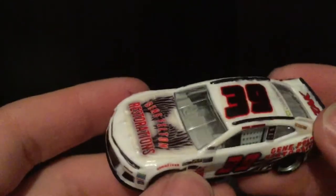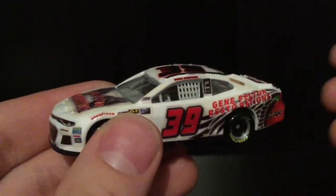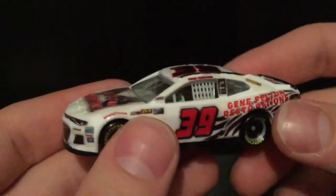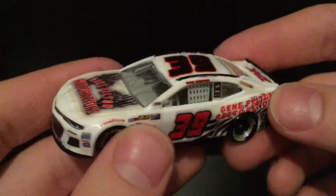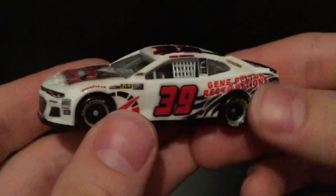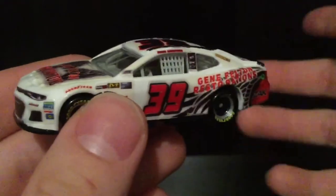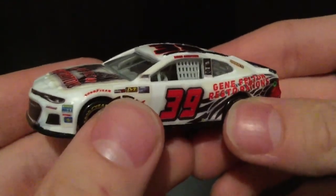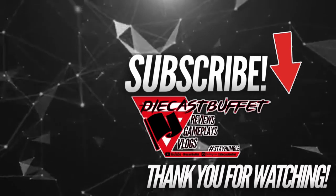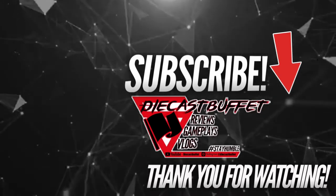It was a blast — a great experience to be able to partner on a sponsorship and have someone be fully supportive of this idea. We both collaborated on it; I designed it, showed him how the car was coming along, and he loved it. It was really freaking cool. And with that, that's going to be the end of this video. Make sure to give the video a thumbs up and subscribe to DieCast Buffet for more NASCAR DieCast content, gameplays, and everything else NASCAR related. Thank you all so much for watching — hope you're having a great one. DieCast Buffet, signing off. We'll see you next time.